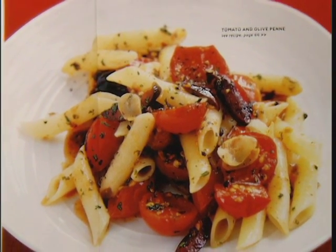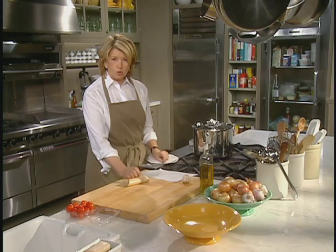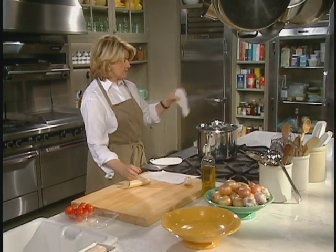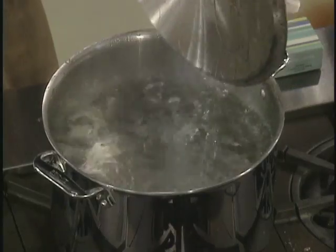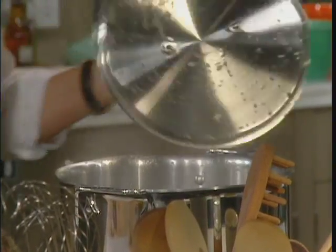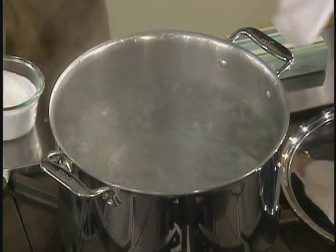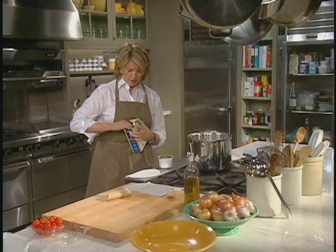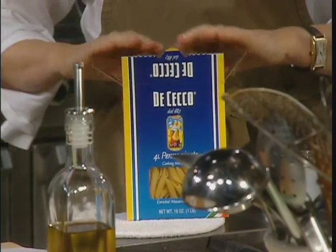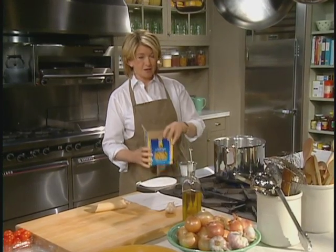When you're cooking pasta, make sure that you use enough water. All these hints and tips are going to be in the pages of the magazine, but we want rapidly boiling water. We want to salt the water sufficiently. You can use pretty much any short pasta, but I love penne because it has a really good texture, it looks good on the plate, and it's very easy to eat.